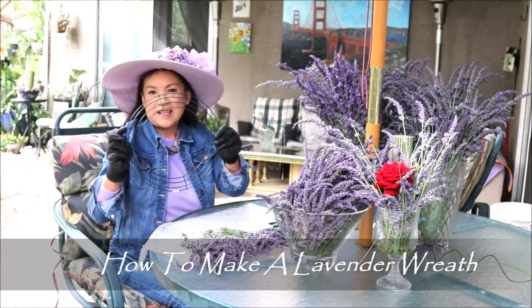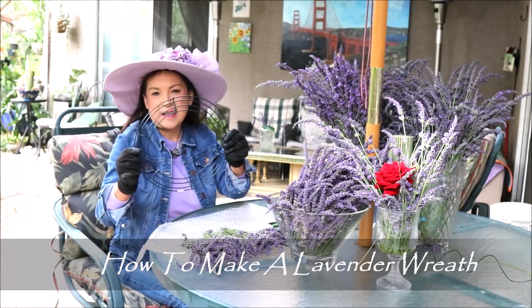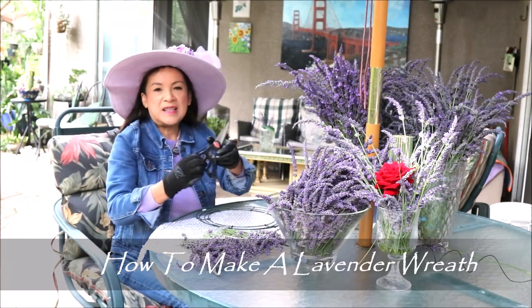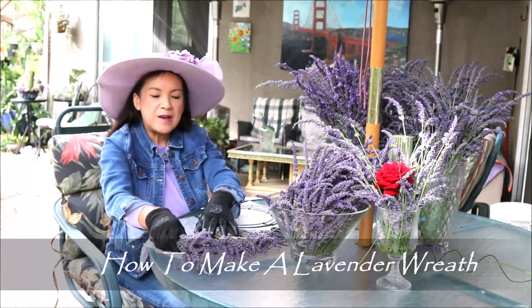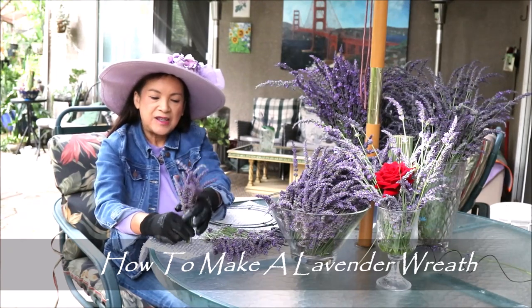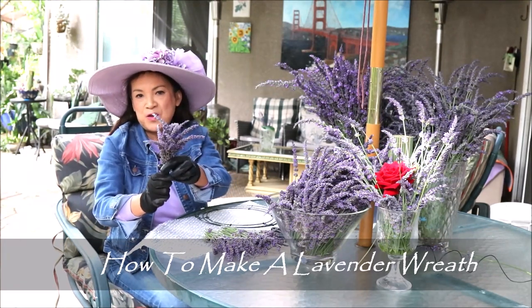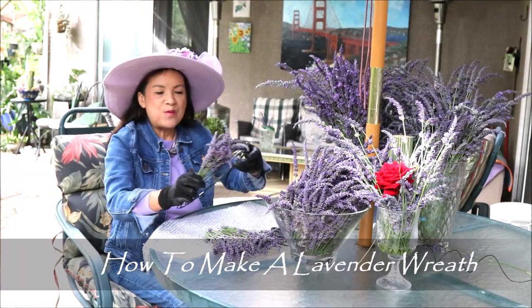To do the wreath you need a metal wreath form like this — large or small is optional — you need some wire, and you need scissors. For the lavender, depending on your preference, you can do short or long lengths depending on how big your wreath is. This size is good for the small wreath form.